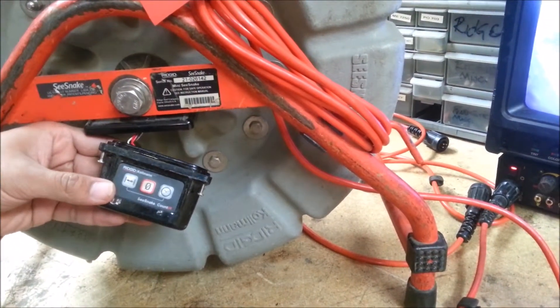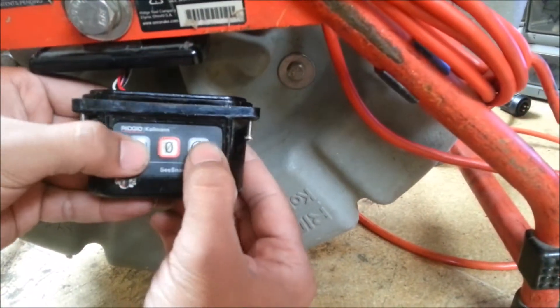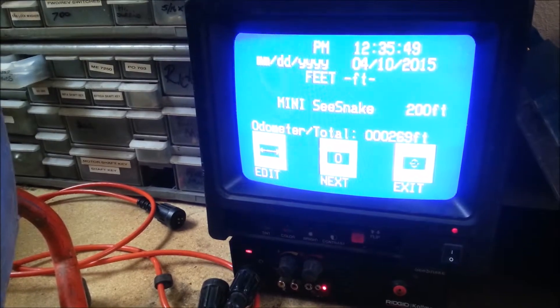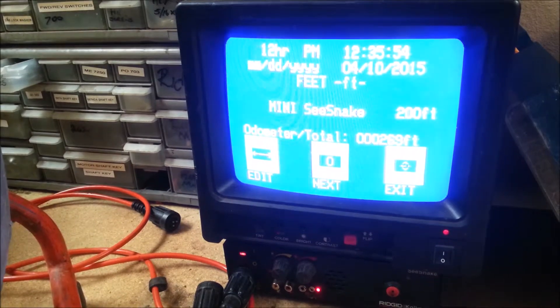To get started on changing the time and all that, you go to the menu. Push the two outer buttons to get your menu screen. The middle button is going to be the one to scroll down. Go down to Setup, hit the left button to edit. Here you can change it from 12-hour or military time, 24-hour — depends on you.